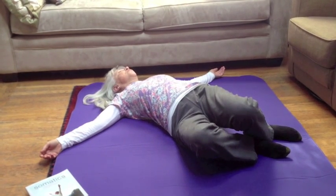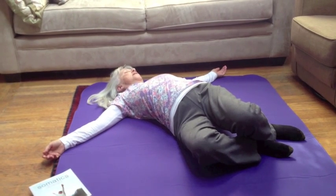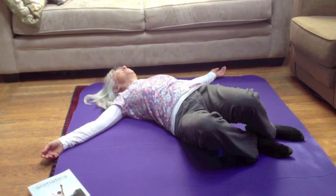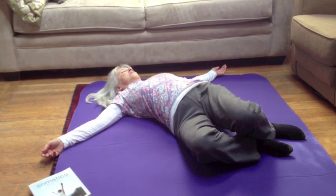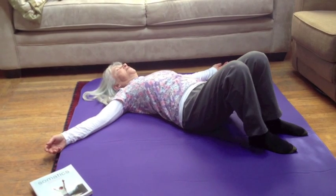Very slowly and gently move back and forth. Inhale and arch. Exhale and flatten. Inhale and arch. Exhale and flatten. Come back to center.